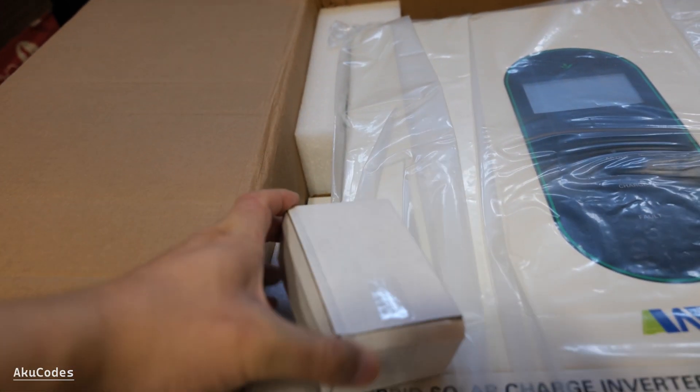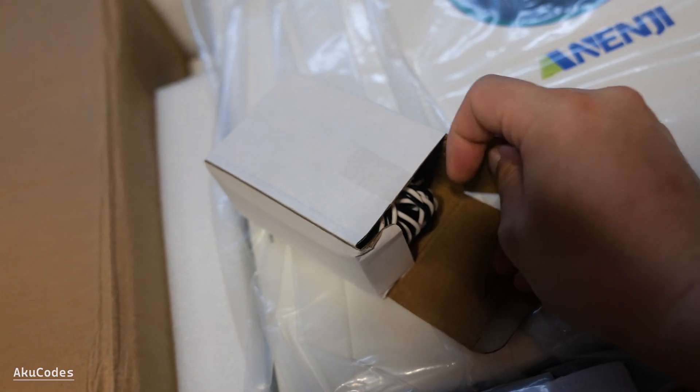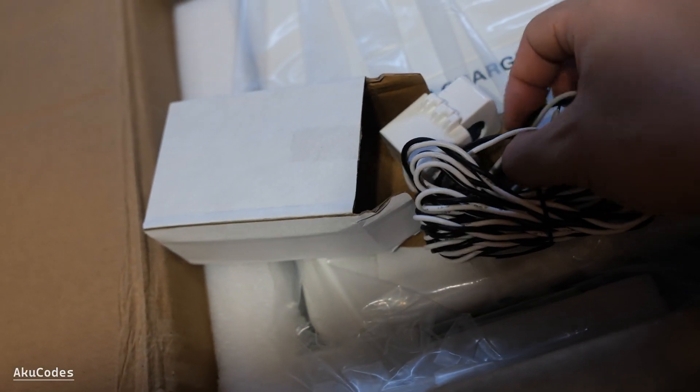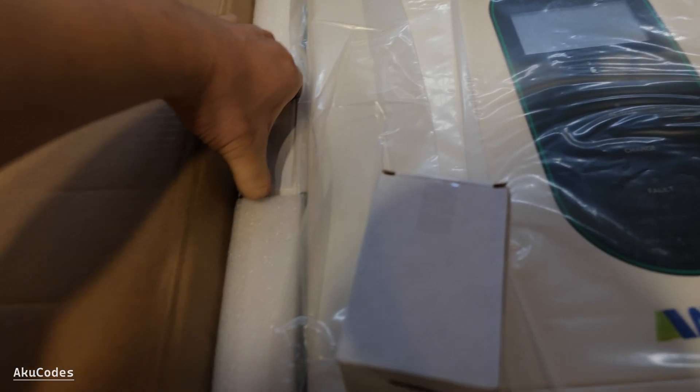On the other side there are two small boxes. These are the current transformers that clamp into the mains input, so the inverter knows that there's current coming from the grid. For my configuration, I won't be connecting this.